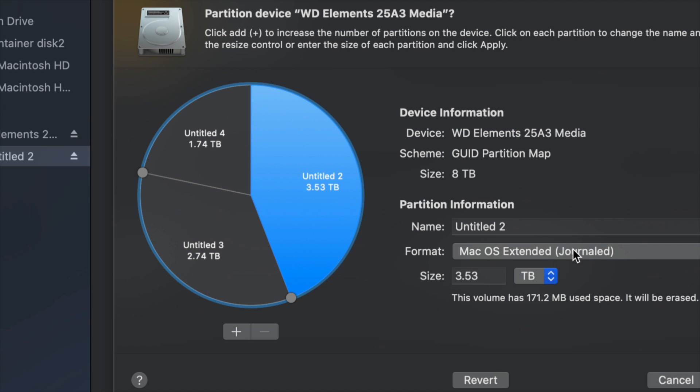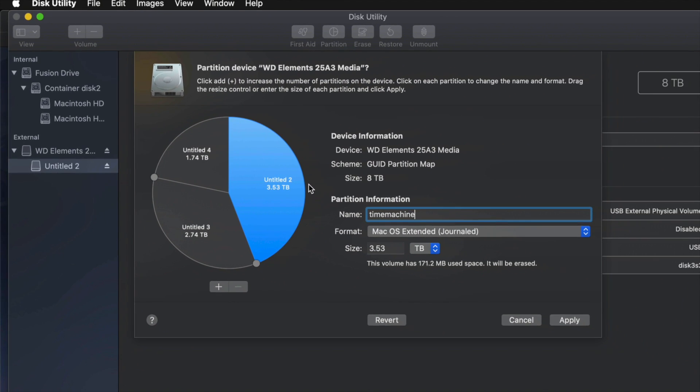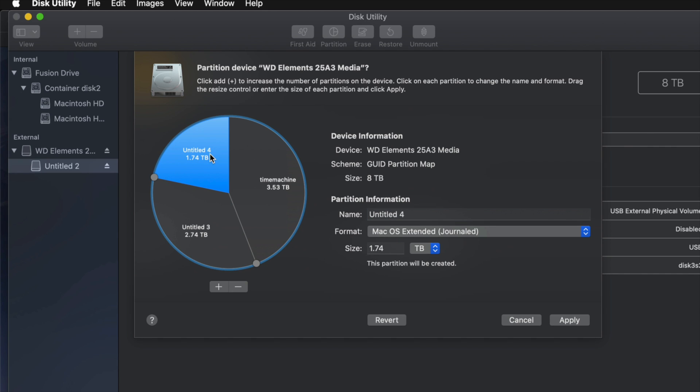For example, I'll make one partition Journaled and name it 'Time Machine.' If you're going to use Time Machine to back up your entire computer, that should be the biggest partition. If you don't know how big to make it, think about how many files you have. If you have 100 gigs of files, you need at least 200 gigs for Time Machine — enough to back up your files, apps, and everything else.